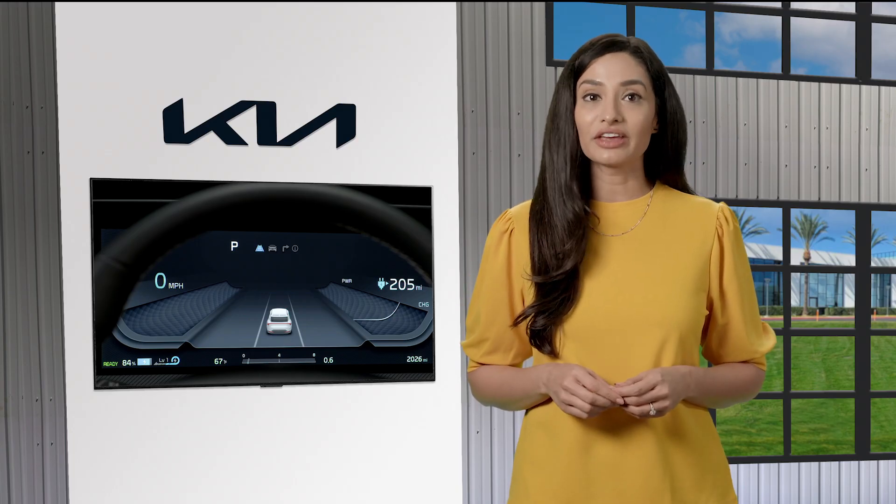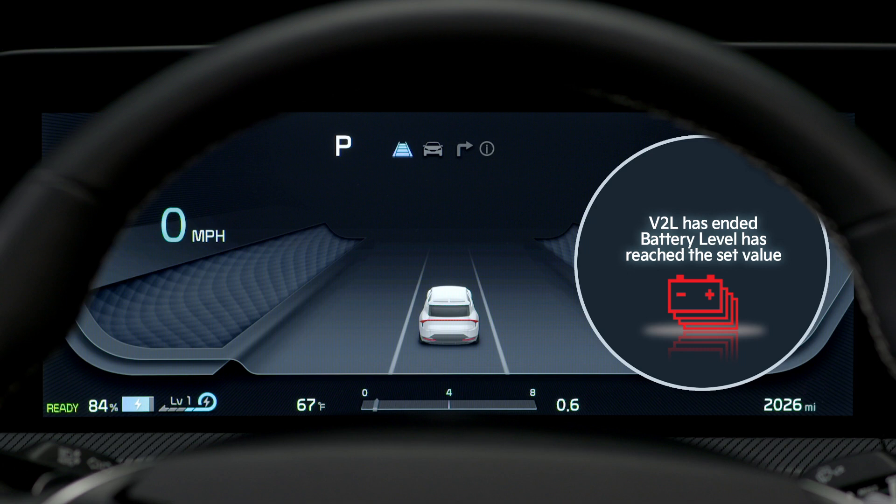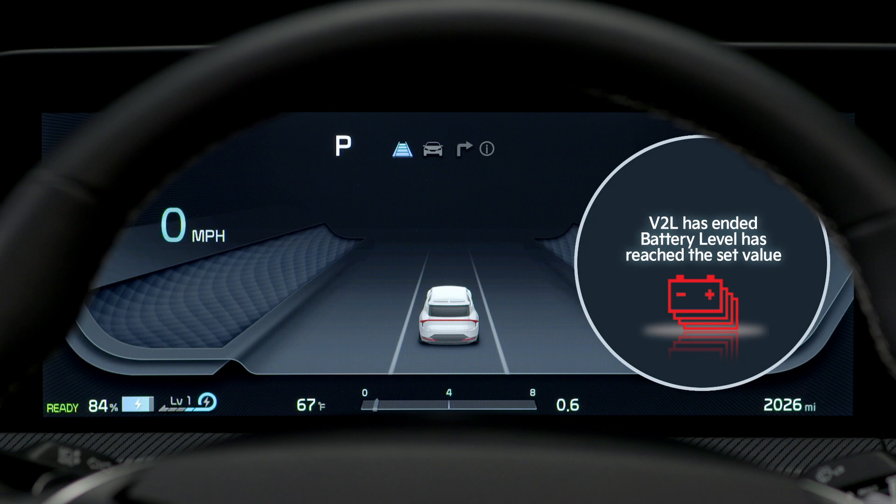There are various LCD messages on the instrument cluster that may be displayed when using vehicle to load. They include: 'V2L has ended — battery level has reached the set value,' meaning the battery has reached its set discharging limit. 'V2L stopped due to excessive power use' means the device plugged into V2L requires more electrical energy than the system can provide. 'V2L conditions not met' means the V2L connector switch may be off, or one of the conditions necessary for it to operate may not have been met. This message can also appear when you open the outdoor charging door while using the indoor outlet.